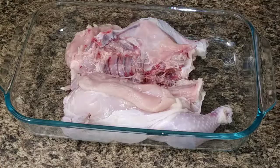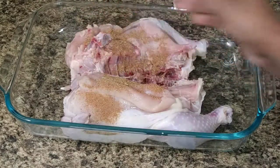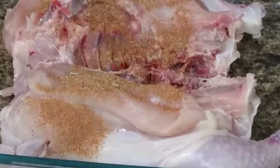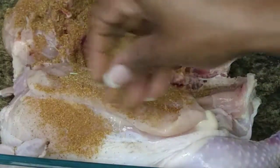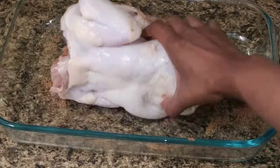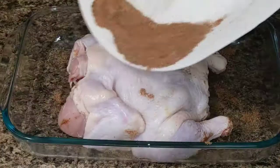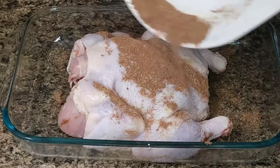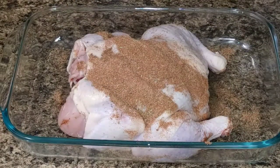Mix it all up, make sure it's all properly and well combined, then start to spread that seasoning on the inside of the chicken. Make sure that you get into all of the crevices and corners. Then turn the chicken and add the rest of the powdered seasoning on top and rub it in very well.